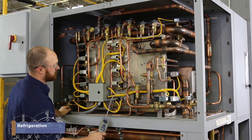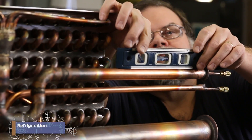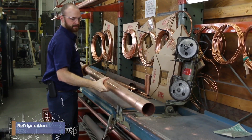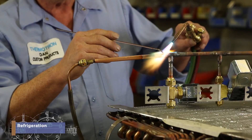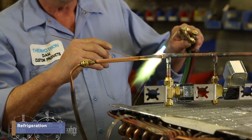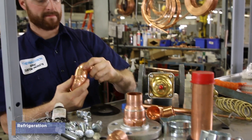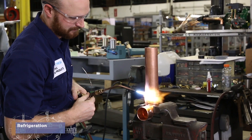Refrigeration is the backbone of Thermotron. As the premier worldwide supplier of environmental test chambers, we need to make sure our chambers get cold quickly and stay cold. Working in refrigeration isn't being huddled behind a fridge or freezer continuously doing the same thing over and over again. Our employees have likened it to being an artist working with a blank canvas to creatively craft a refrigeration system that works.